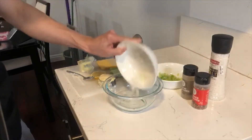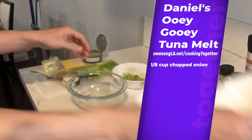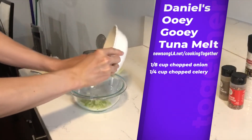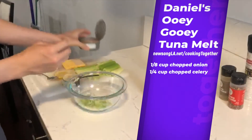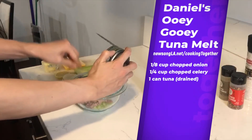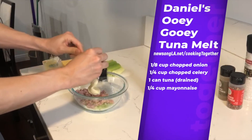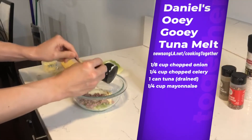So for this tuna melt, you begin with 1 and 1/8 cup of chopped white or yellow onion, 1 and 1/4 cup of chopped celery, and 1 can of tuna that is drained. Just try to get as much water as you can so that it doesn't become soggy in the end. You also include 1 and 1/4 cup of mayo — I use light mayo here if you want to watch your calorie intake or be healthier.